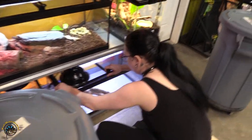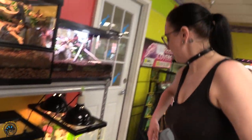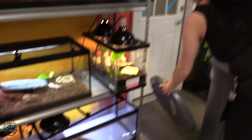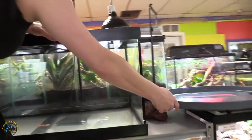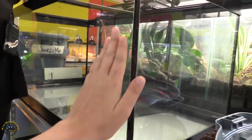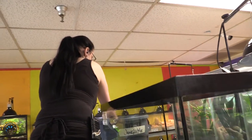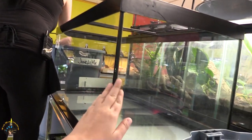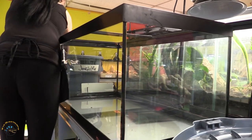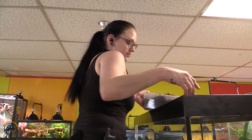Now, this tank here is for a non-arboreal snake — a ground-dwelling or terrestrial snake. Even though this is an arboreal snake, it doesn't have to be necessarily a vertical tank as long as you build it up. It doesn't necessarily have to be, but it's best to have. This is the one we have open here right now, but we'll show you how we turn it into — I think it's plenty of room for the little guy that we got in.